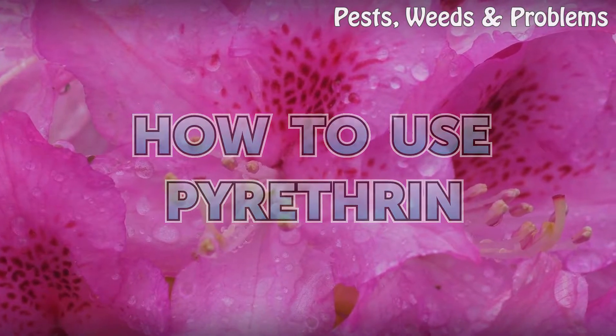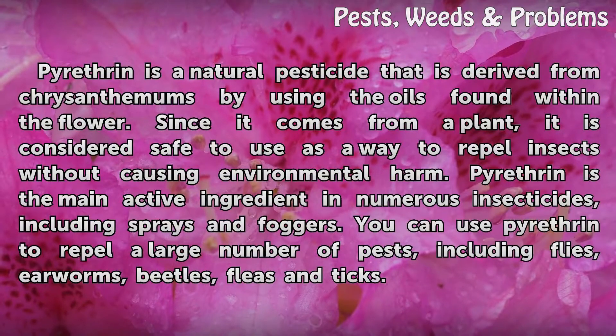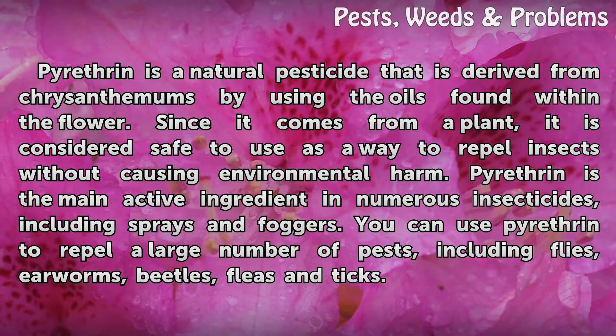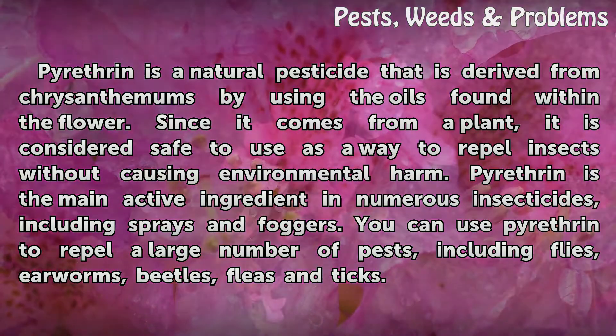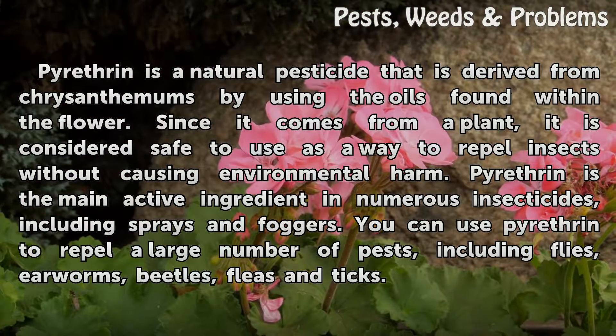How to use pyrotherin. Pyrotherin is a natural pesticide that is derived from chrysanthemums by using the oils found within the flower. Since it comes from a plant, it is considered safe to use as a way to repel insects without causing environmental harm. Pyrotherin is the main active ingredient in numerous insecticides, including sprays and foggers.